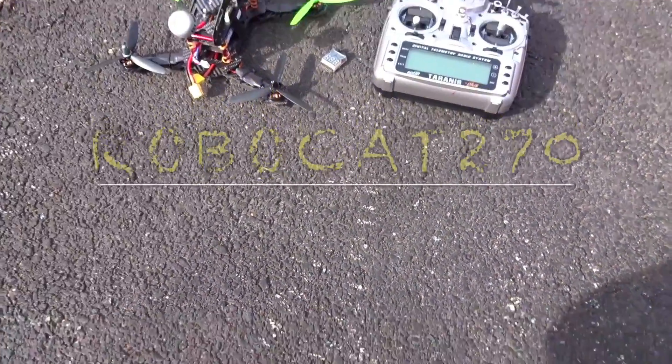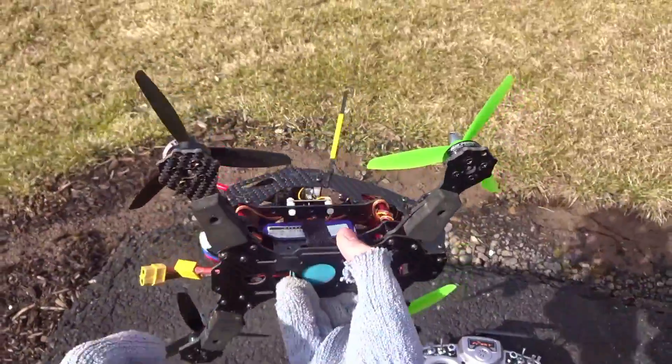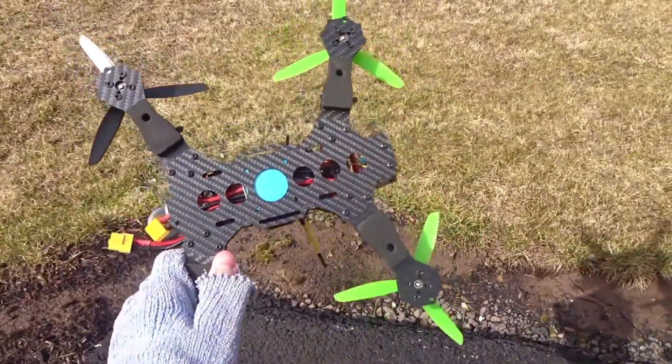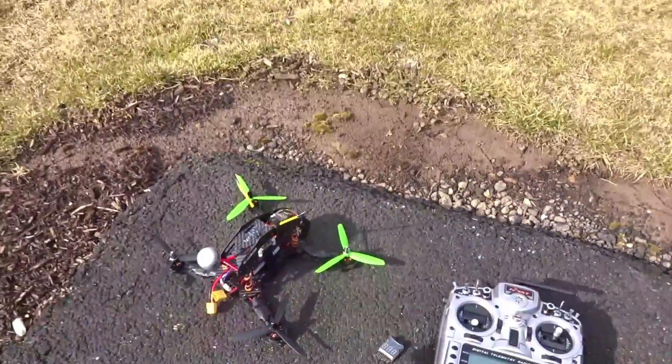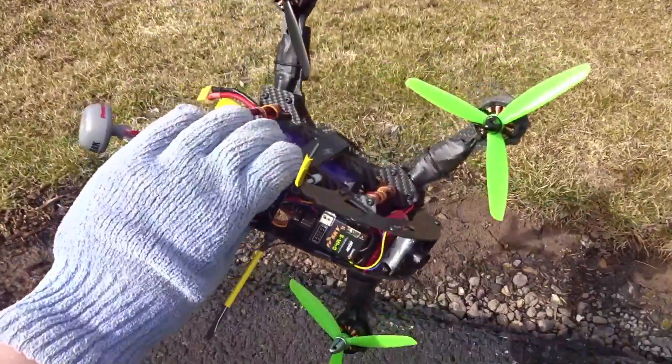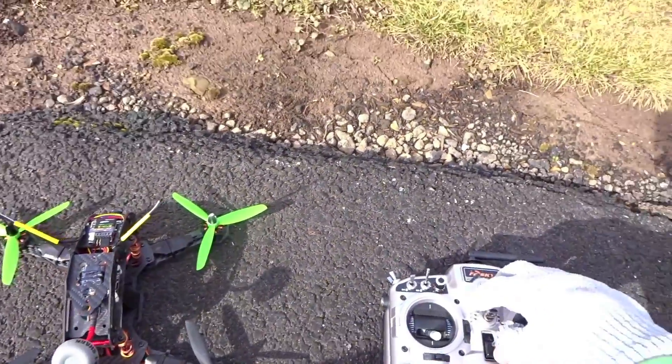Hey guys, welcome back. Today I'll be doing a quick test flight of my RoboCat 270. You might have seen my unboxing of the parts or my three-part build video series where I went over everything I did to this build — but I'm not going to cover that now. It's just going to be a flight test.